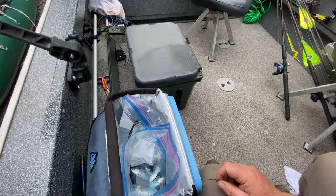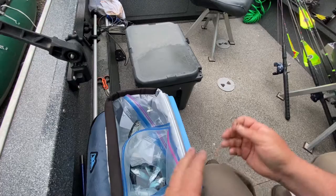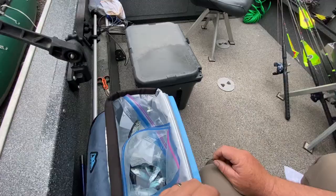Hey everyone. I wanted to show everybody how I've been rigging my herring whole with the small herring we've been getting this year. And this isn't a new thing. I've actually been rigging my herring whole for three years now.